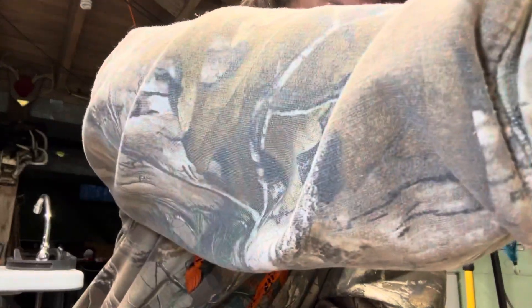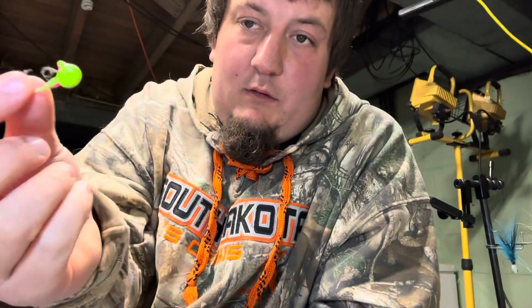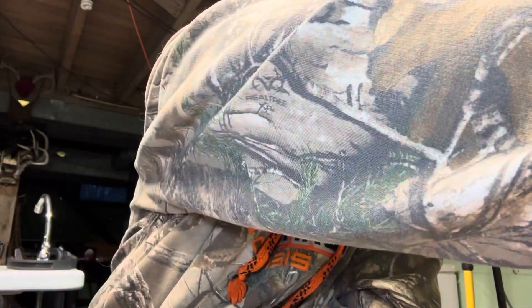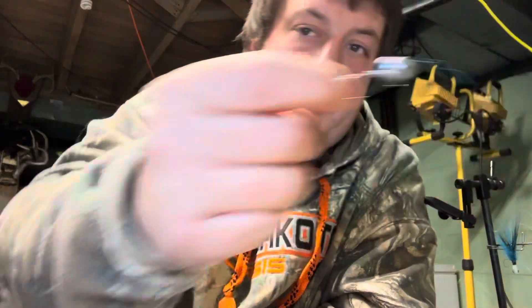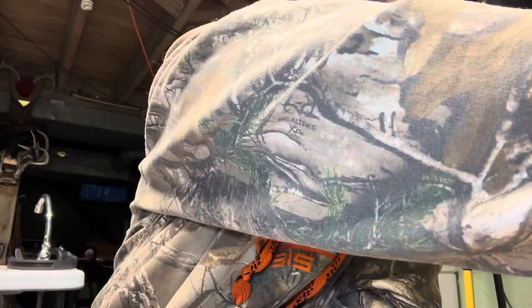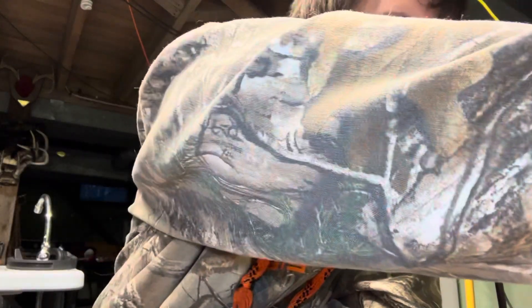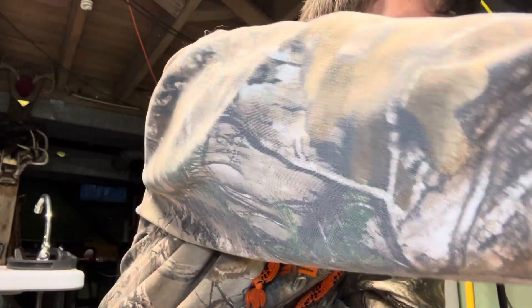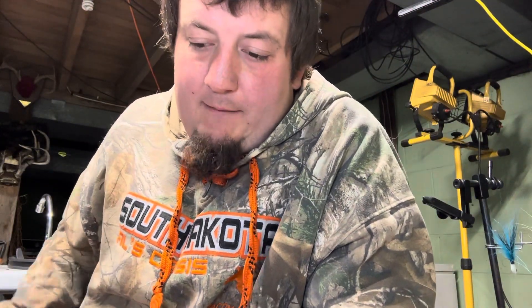If you'd like to put an order in for some jigs, let me know. I'm tying flies, I tie these jigs, I pour all kinds of jigs. I got all sorts of little walleye jigs. I pour my own lead and make my own jigs, got colors and stuff even for the little panfish guys — little swim heads. Just let me know, I can always work with you guys. I'm trying to make a name for myself; I'd like to try to be your jig guy.